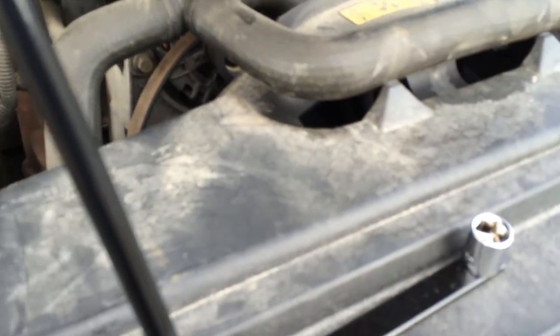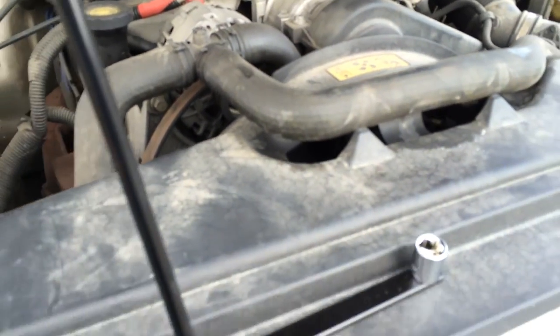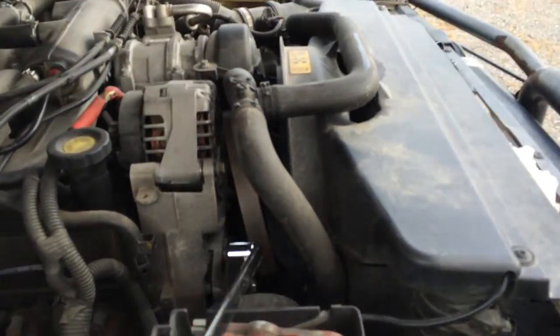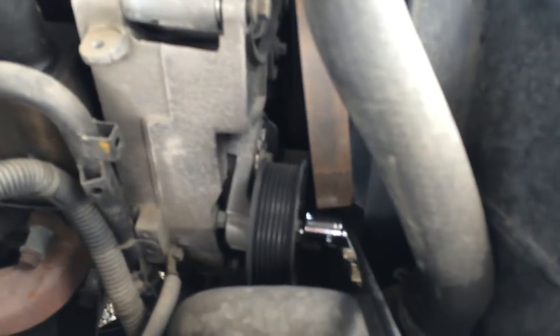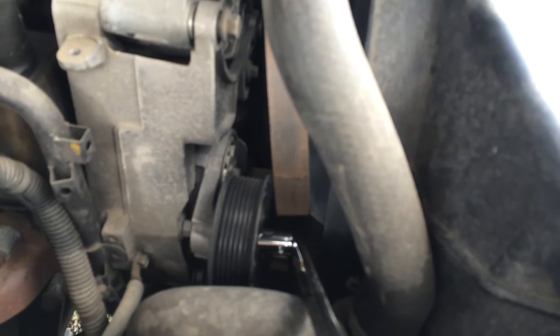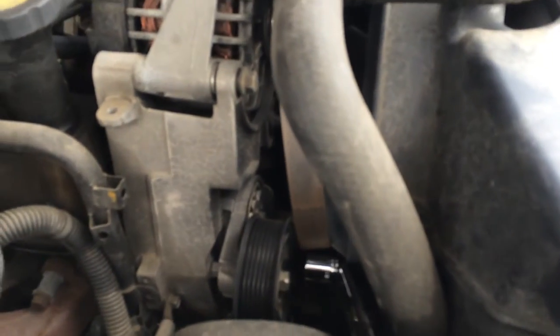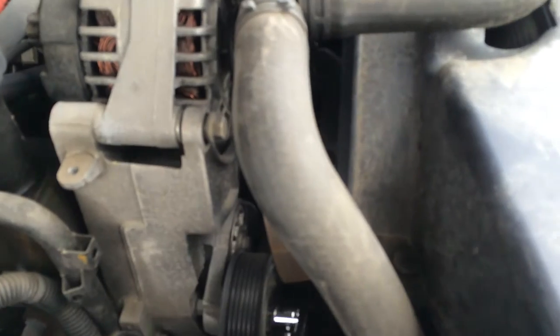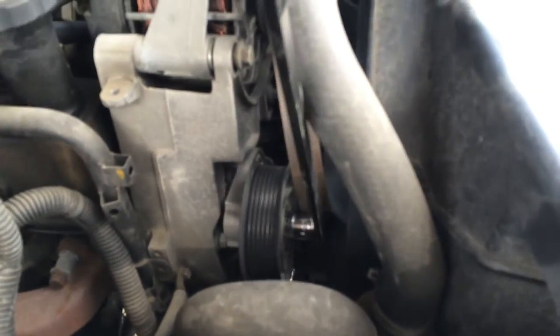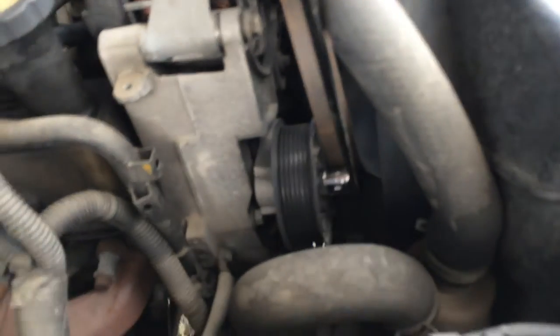Usually these days they even come with their own little set of sockets, a couple of different sizes, because these are fairly standardized. And what you do is go in here — I've already started this one. On the Land Rover Discovery there is a pulley down there, right where the socket is, and that one is actually the tensioner pulley. When you get the socket on there and apply some turning pressure, you can remove it. That's what allows the slack on the belt that lets you then go in and take it off the pulley.